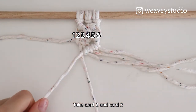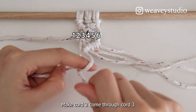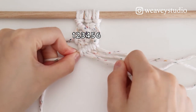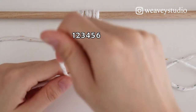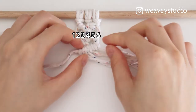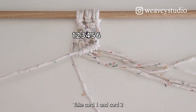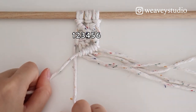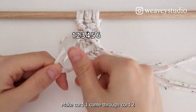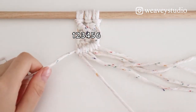Take Cord 2 and Cord 3. Cord 3 is on the top. Make Cord 2 come through Cord 3. Take Cord 1 and Cord 2. Cord 2 is on the top. Make Cord 1 come through Cord 2. Make Cord 2 up. 2 knots each cord.